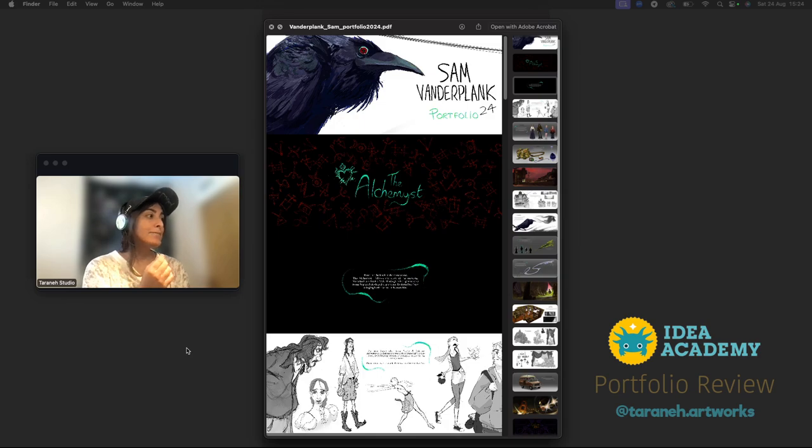Hello, and this is the portfolio review. I'm Taraneh, a concept artist and art director. I've worked in animations and games for more than 10 years, and I'm glad to be here reviewing Sam's portfolio.